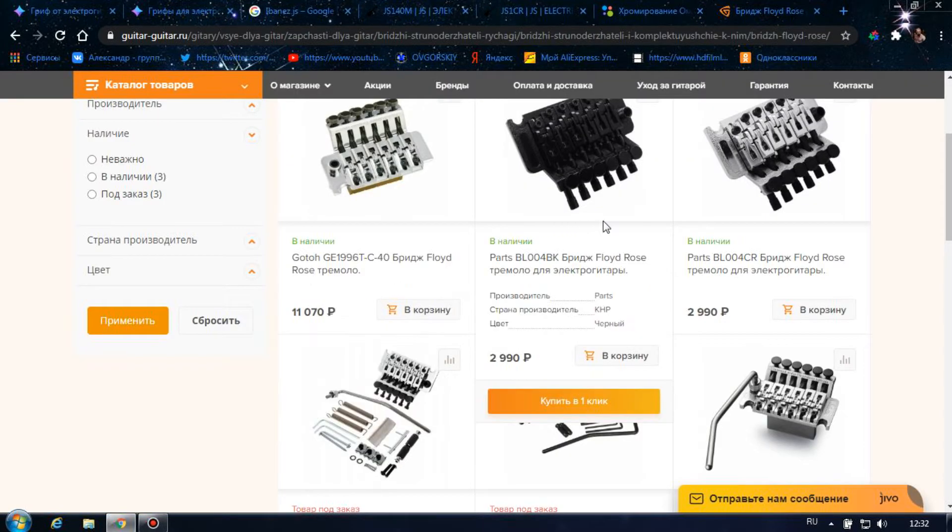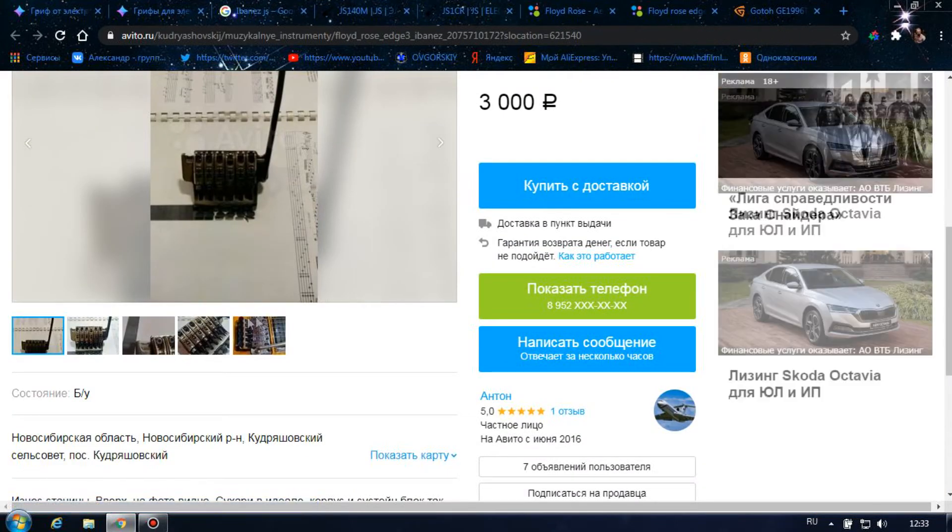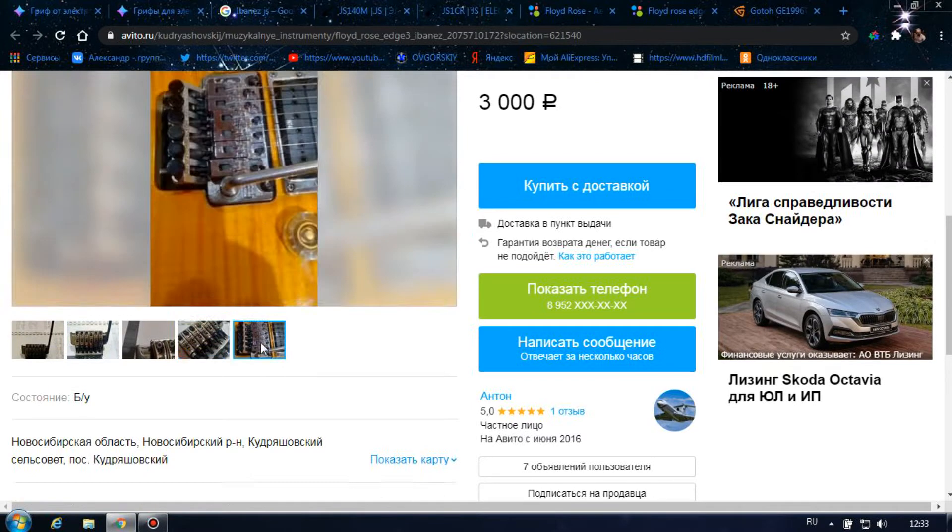Оказалось несложным найти даже Floyd Rose, который устраивал бы нас по цене и конфигурации. Цена и качество этой модели нас вполне устраивает, она нам подходит.